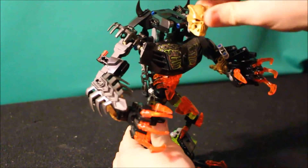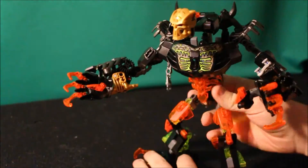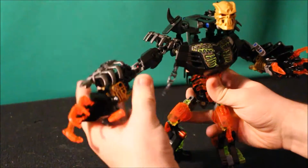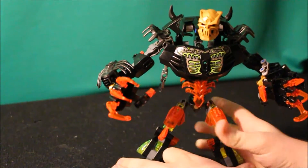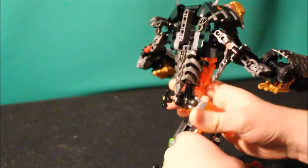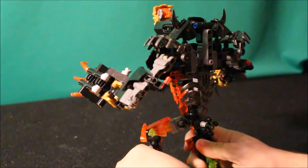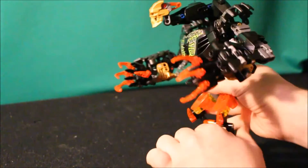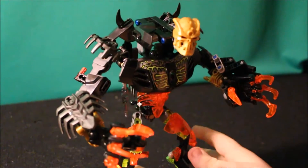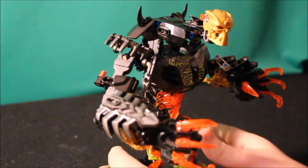He wouldn't have the form that Tahu would go on to assume because he doesn't have that proper balance. The gear function is still intact, and he doesn't have three fingers like Umarak the Destroyer does. The only reason for that is because of time — I wouldn't even want to try and manipulate that gear function anyway because it would just take forever.